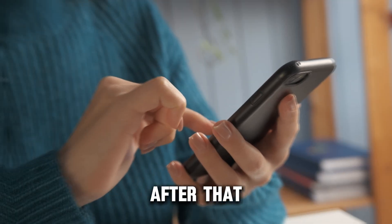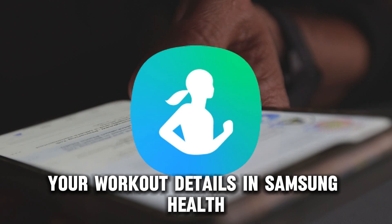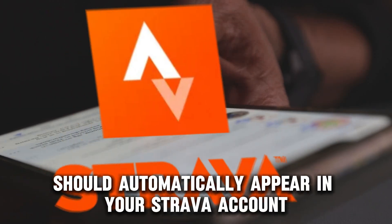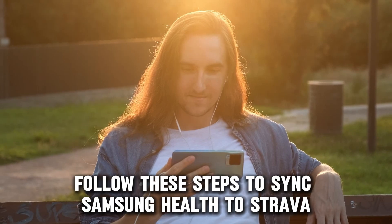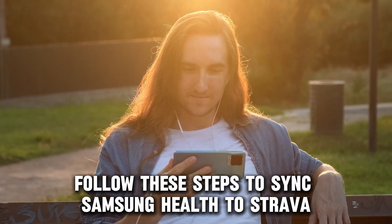After that, your workout details in Samsung Health should automatically appear in your Strava account. And there you have it! Follow these steps to sync Samsung Health to Strava.